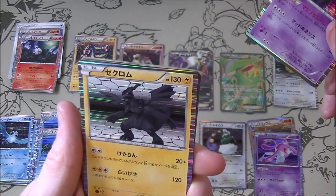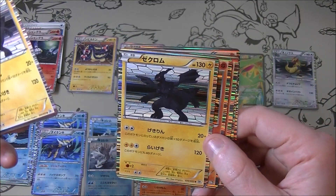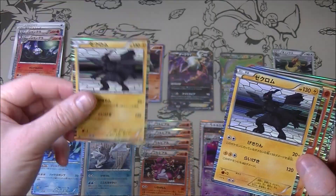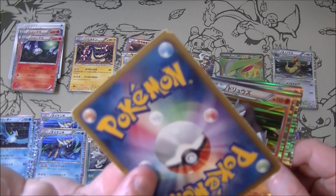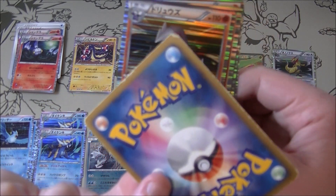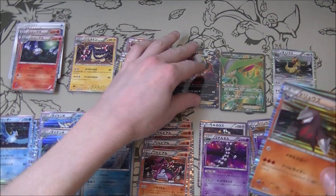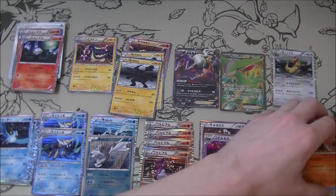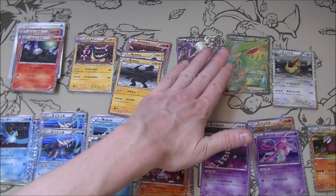We got Gotharita. Oh, Zekrom! I think we got this Zekrom - no, we got a different Zekrom in the other one. Two of them - one looks fine and then the other one looks really damaged. I'm not sure what's the story with that one card. Drillbur, Drillbur, Drillbur, Drillbur. That was very good as well. We got a lot of cool stuff. I think the Virizion is definitely the nicest.